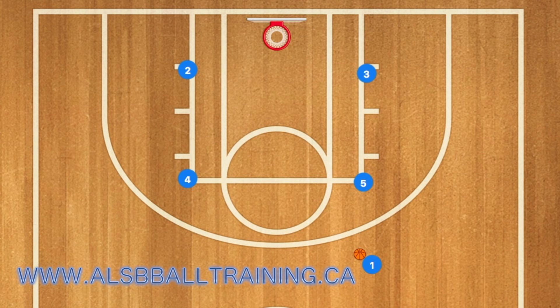Hello basketball coaches, this is an amazing play that you can run with any team. It is a box offense, so five will screen for player two, and two will pop up to the three-point line. One will then pass the ball to player two, and then player two and one will do a dribble handoff.